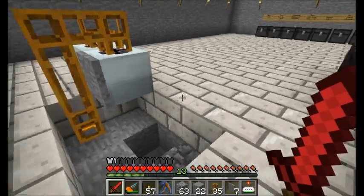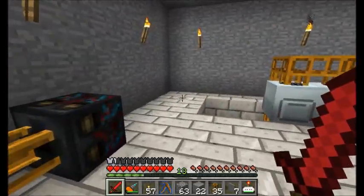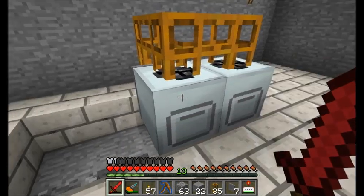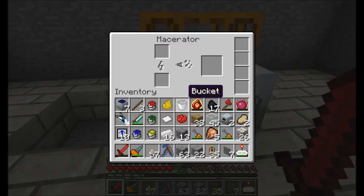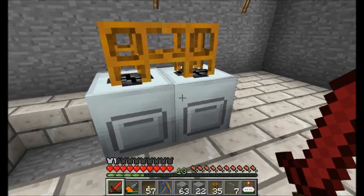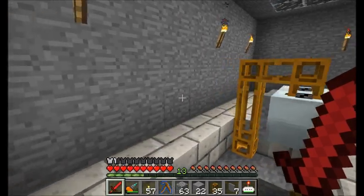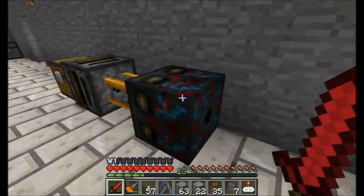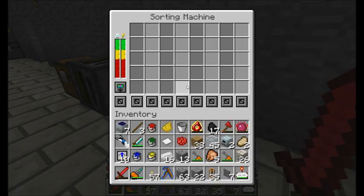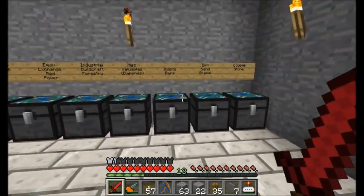Now let's think about exactly how we want to sort our items. We're going to want to make sure that anything that needs to be cooked - copper ore or any kind of ores - needs to get macerated and then cooked in our induction furnaces. That's going to have to go down a certain pathway in our tubing system. The way we use this sorting machine to sort things is with these paint cans that I made last episode.